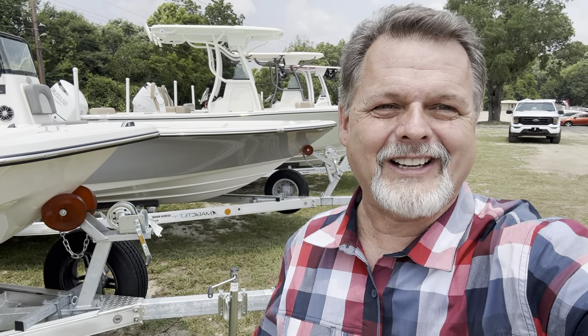Hey y'all, it's Jeff Martin here with Georgia Marine Outlet Center in Blackshear, Georgia, and I want to take a little bit of time and talk with you about the difference on boat trailers so that you understand when you have brakes, when you don't have brakes, and what type of brake you might have.